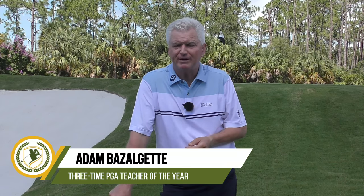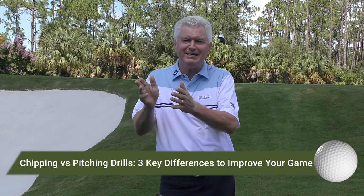Hi, Adam Bazalgette here, founder of Scratch Golf Academy. Today's topic: chipping versus pitching drills and three key differences between them. I'm going to show you some strategy at the end, but I'll take you through four shots around the green fairly briefly. They'll be in degree of difficulty and we'll match them to situations, and you'll see these three key differences and how they factor in and how they work up the grade.